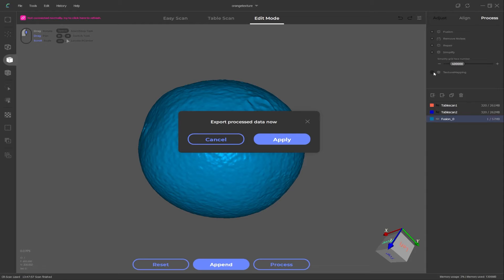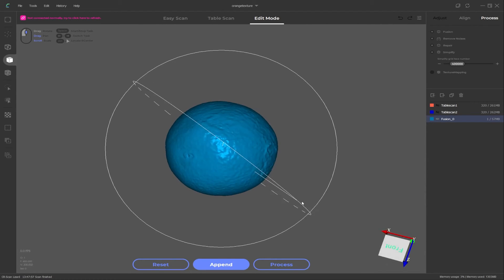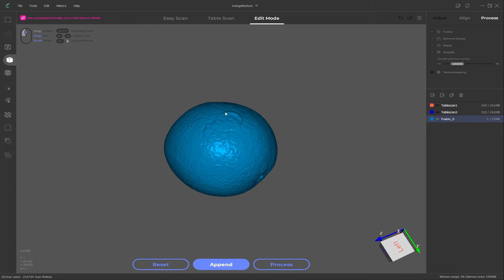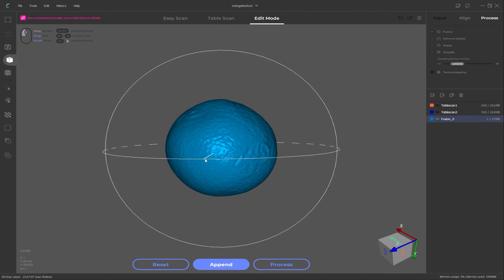Once processing is done it will ask if we want to export the data — click cancel because we don't need it just yet. Take a look at our scanned orange. I think it's done a pretty good job. You can see there is some confusion with the sticker — I can sort of see two stickers in that position — but we're just going to keep pressing forward. Save your work and we can now move on to the next stage, which is actually applying our texture map.